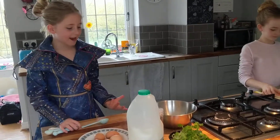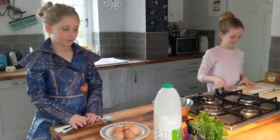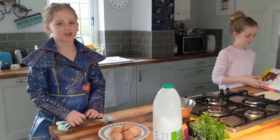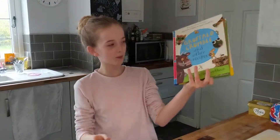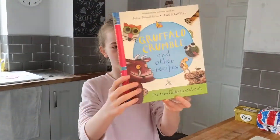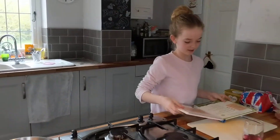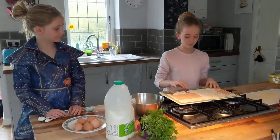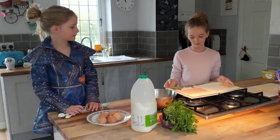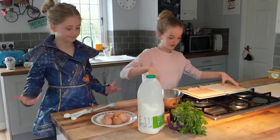Hi, and today we are making scrambled snake, which is basically scrambled egg just with herbs in it. It's a recipe from a book Penny got for her birthday - it's called Gruffalo Crumble and Other Recipes. We're in the breakfast section and we're going to be doing scrambled snake. I'm going to be making a toastie and then we'll be making the scrambled egg.